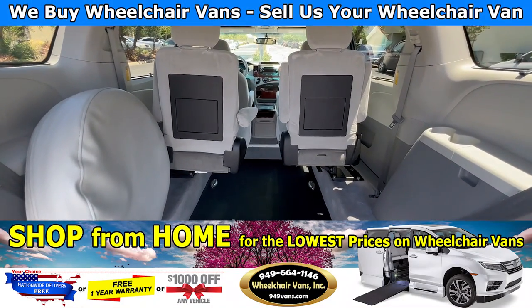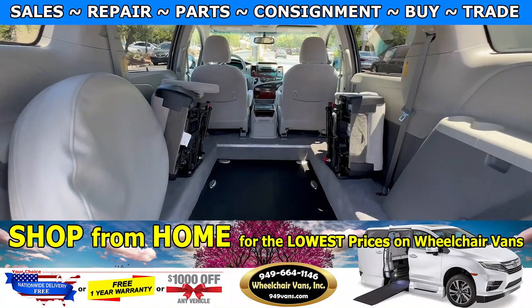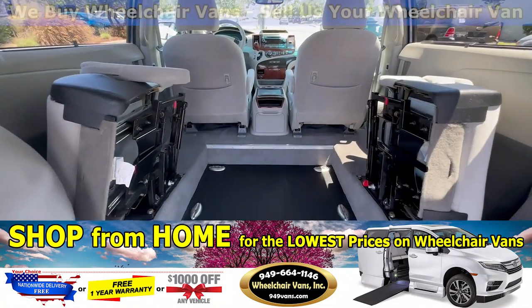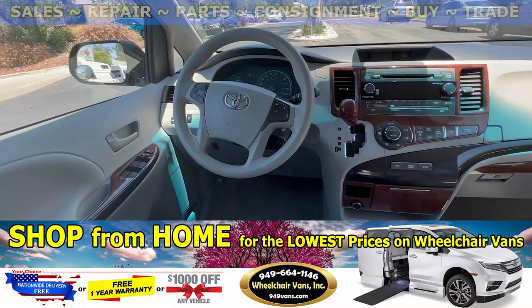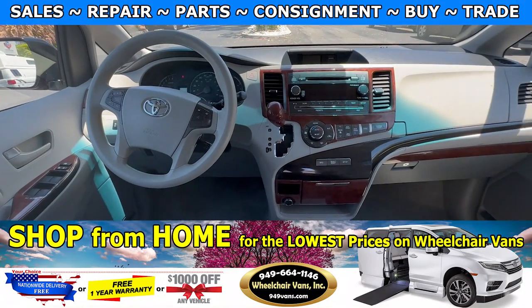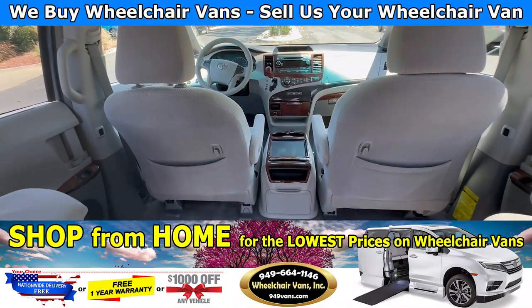This one will also have the fold-out seats. As you guys can see, the seats are folded out, and this one here is going to be the full cut conversion. So for anybody that's looking to do a gurney application, this would be the perfect fit.